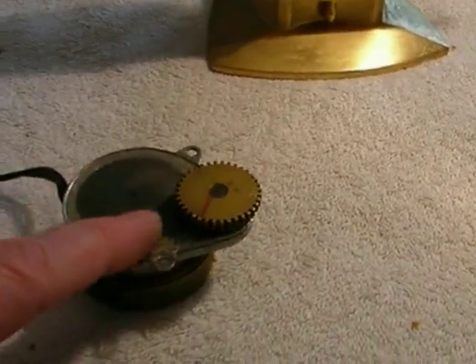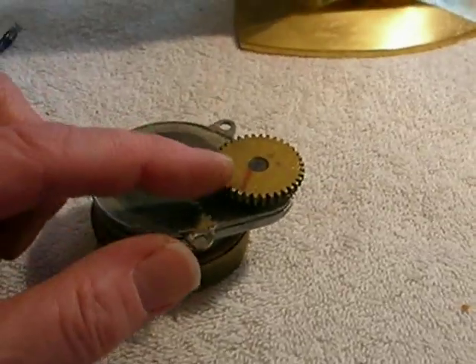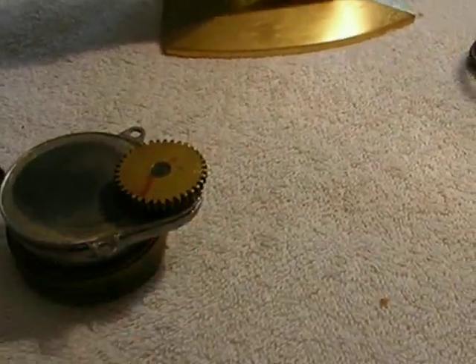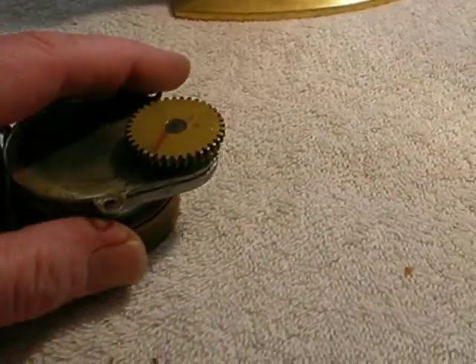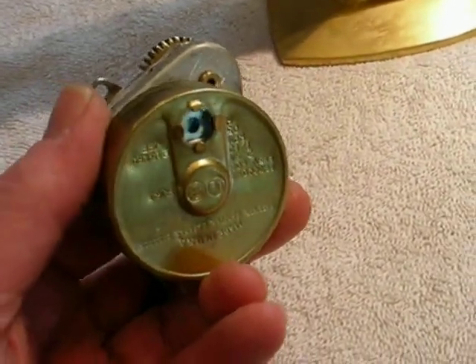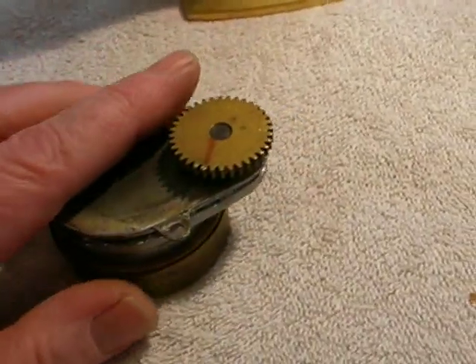This is a reduction unit — one-twelfth RPM. In other words, this will make one continuous circle in 12 minutes. That's how slow this thing goes; you really can't see it move unless you really concentrate. It has a typical session-style motor with a visible armature spinning the rotor.